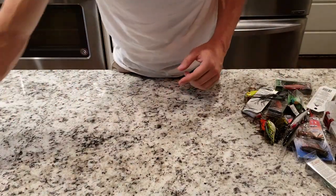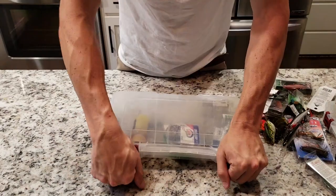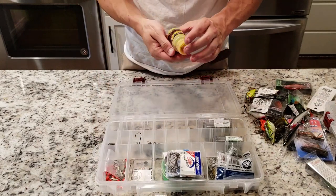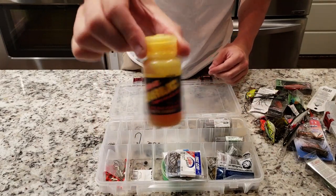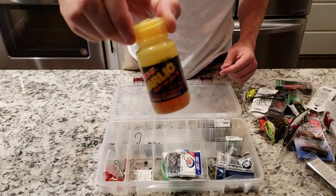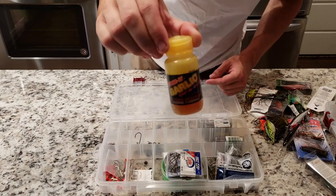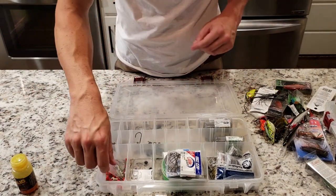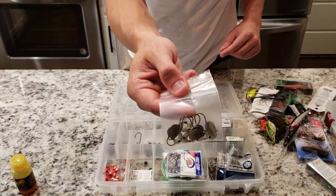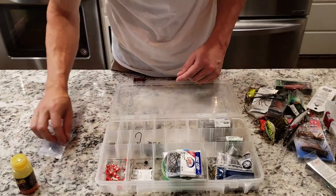Last but not least on the big box — terminal tackle. First up, I know it's not a weight or a hook, but I keep my garlic sauce in there. You spike your little baits with this bad boy, especially those white jigs — it really really works, especially in the summertime. Speaking of jigs, got my white jig heads with the little spinner on the back. Catch those suckers in dark water situations. Right now I'm rocking white and orange. 316 jig heads.